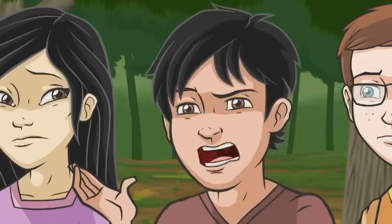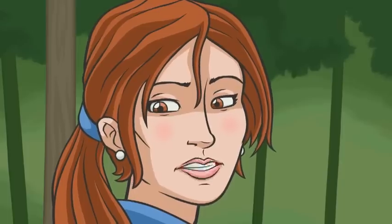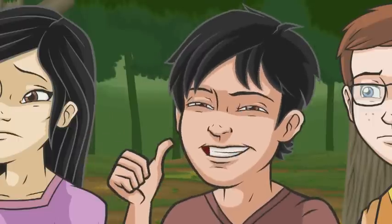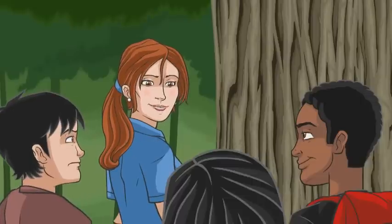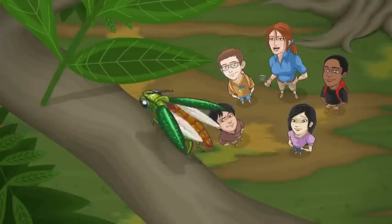What's a pupa again? That just means it continues to grow up until it finally becomes a full-grown adult Emerald Ash Borer Beetle. Okay, got it. So what happens next? Well, once an adult EAB gets out of the tree, it flies up into the tree's canopy where it starts eating the leaves.